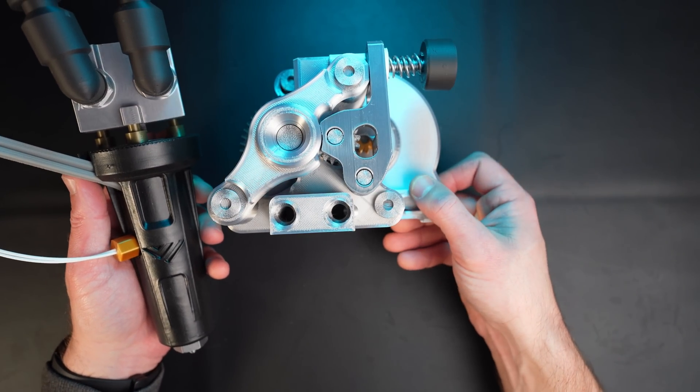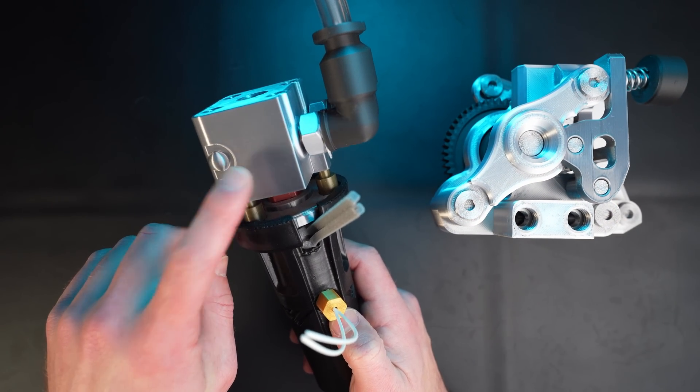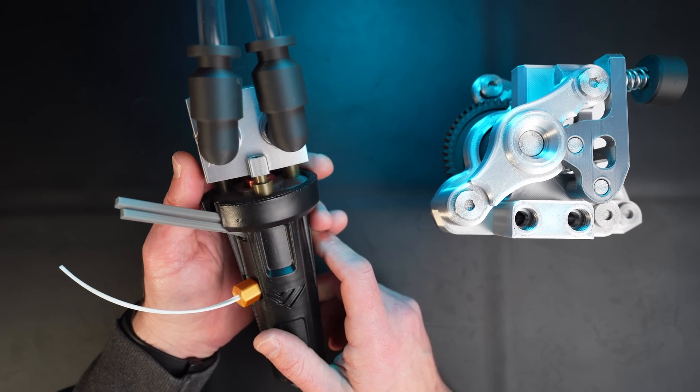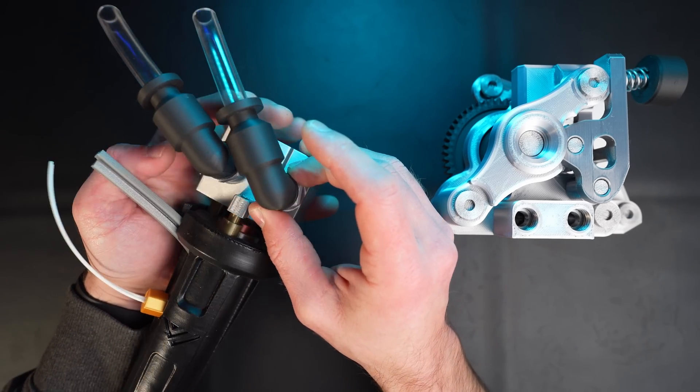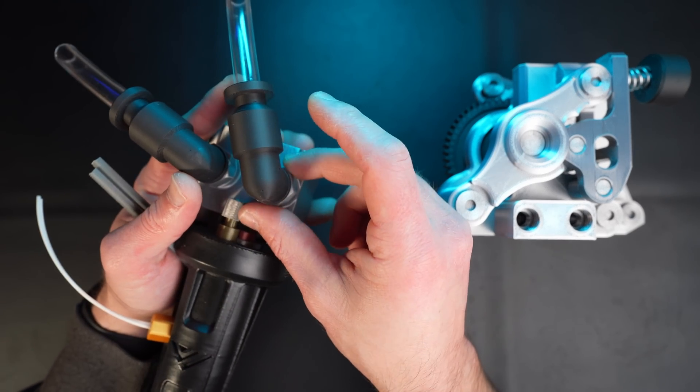We're gonna take that Goliath and what's gonna happen is we're gonna get rid of that heat sink. To do that, very simple — I'm gonna remove the heat sink, so I'll fast-forward this part.